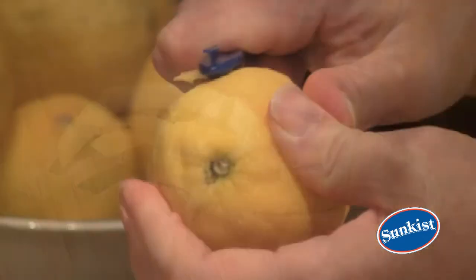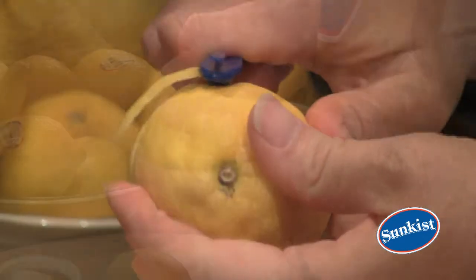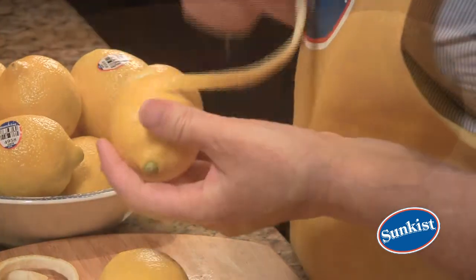And you can use the Sun-kissed Citrus Peeler to create citrus twists to liven up any snack or beverage.